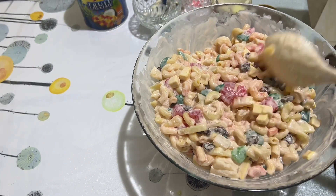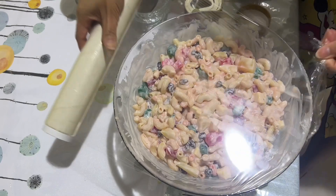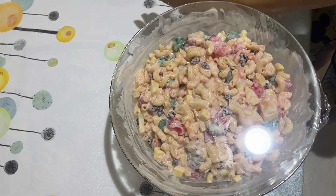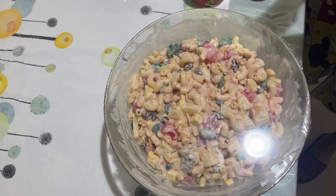After mixing all the ingredients, wrap our salad and put it in the fridge for two hours. That's it for today, thank you!